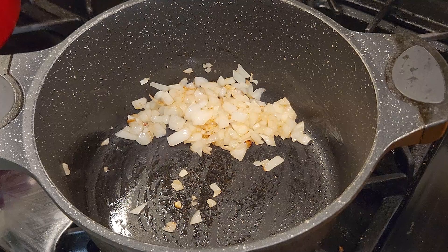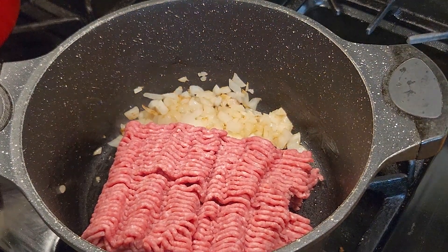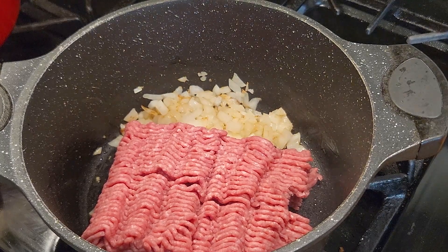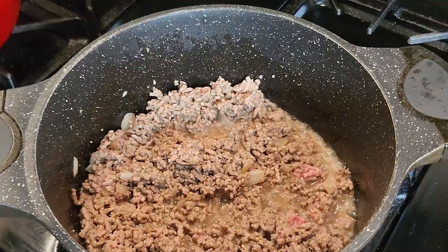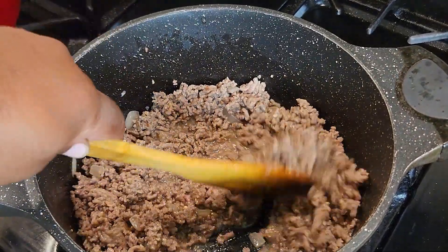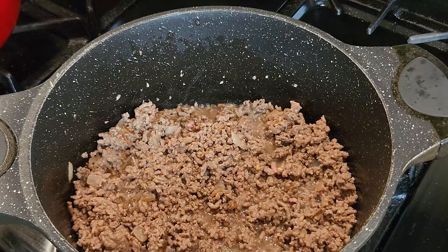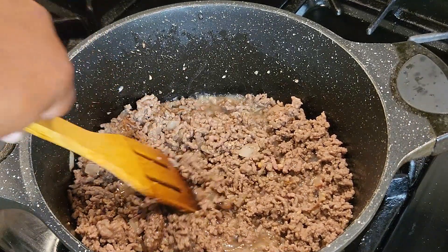It'll take about a minute or so to get those onions translucent. Then we're gonna drop about two pounds of ground beef in there like that. Take a little spatula and move it around for a couple minutes to let it brown. Go ahead and mince that garlic and drop it in there too. We want a nice little ground beef brown — not golden brown, but you know.